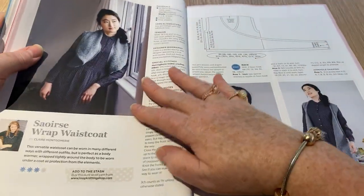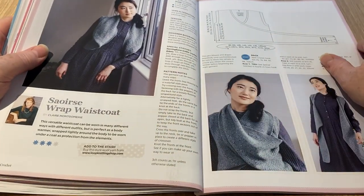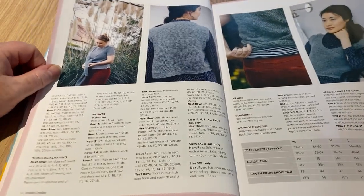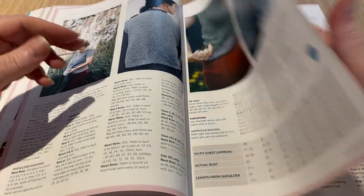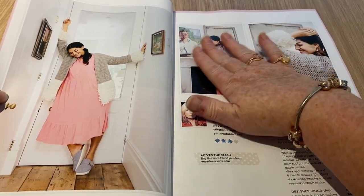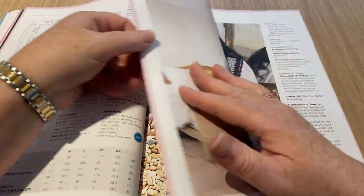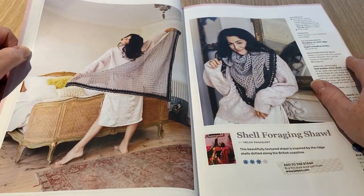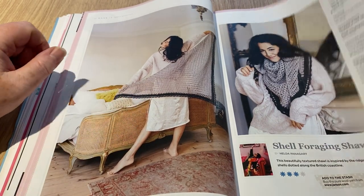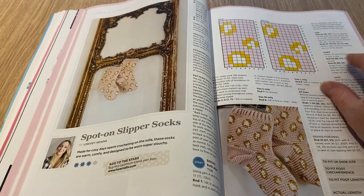The waistcoat wrap has a nice tight pattern and it's different. The loop nest jacket — I'm not keen; if it were a tighter stitch with a little bit of something going through it maybe I might like it, but I don't like row after row. The shell foraging shawl looks nice and simple to make — here she's turned it round using it as a kind of scarf. We've got socks — I've never made socks. These are slipper socks so they're not tight or anything.